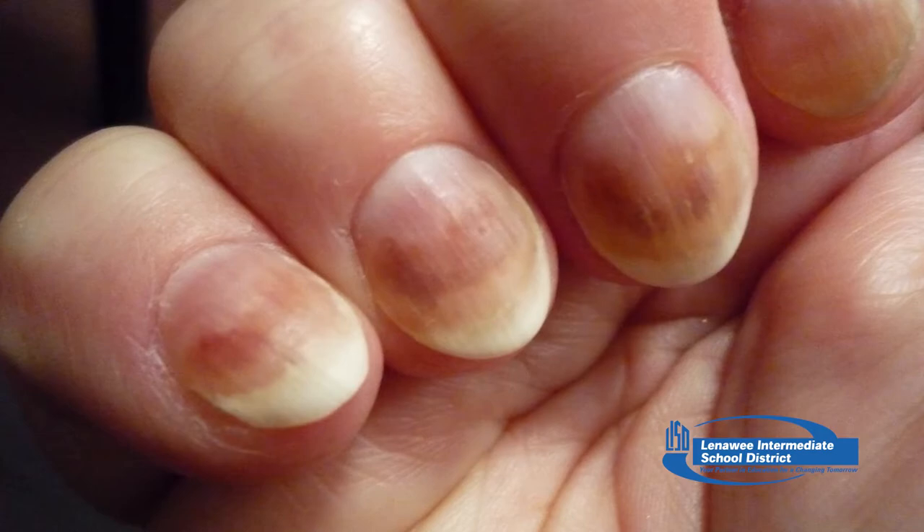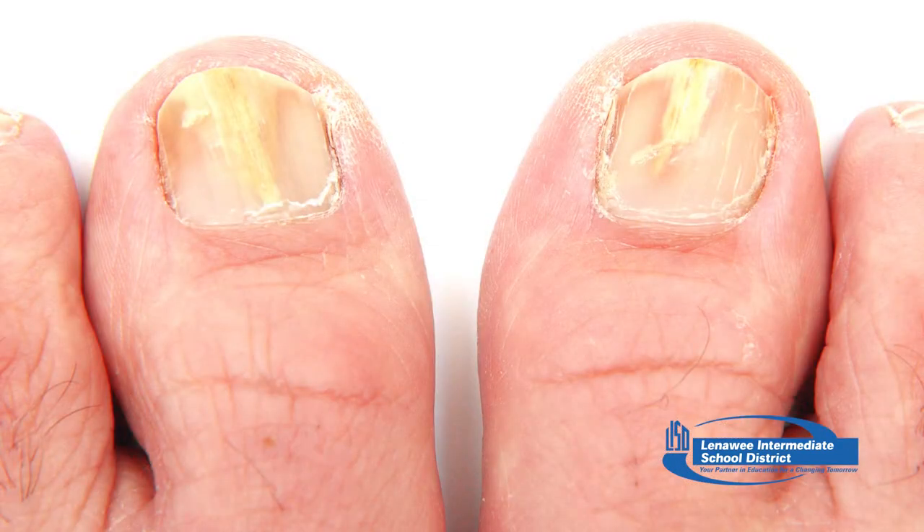I'm Mary Markle, LISD nurse. We're going to talk about nail fungus. It's a common condition that begins as a white or yellow spot under the tip of your fingernail or toenail. As the fungal infection goes deeper, it may cause your nail to discolor, thicken, or crumble at the edge. It can affect several nails, but usually not all of them. If your condition is mild and not bothering you, you may not need treatment, but if your fungus is painful and has caused thickened nails, self-care steps and medications may help. Even if treatment is successful, the fungus often comes back.